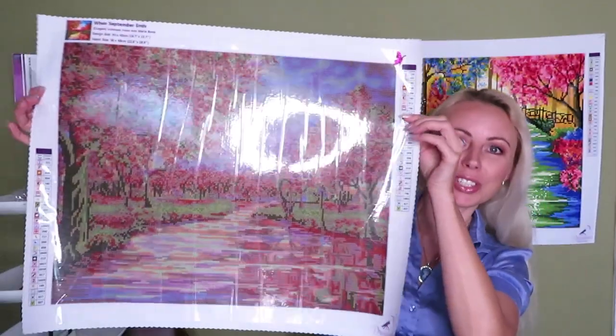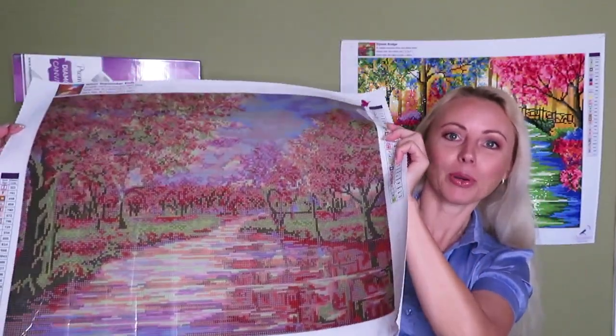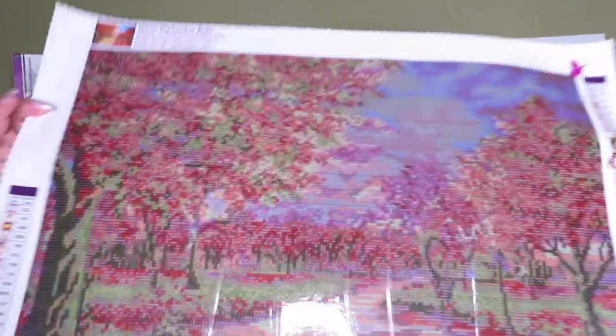Hello everybody, welcome to Natalia's video with Dreamers Designs. For today's video, I will have some tips and tricks for you, followed by tutorials. For this example today, I will use this gorgeous canvas by Anne Marie Bone, my favorite artist — 'When September Ends.' I think this is a beautiful canvas. So let's hop into our first tip.